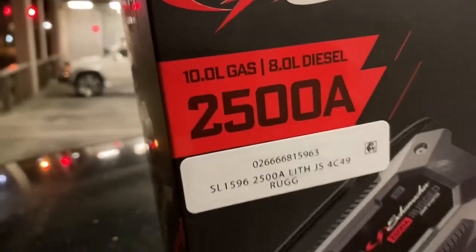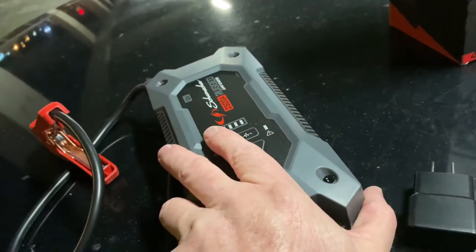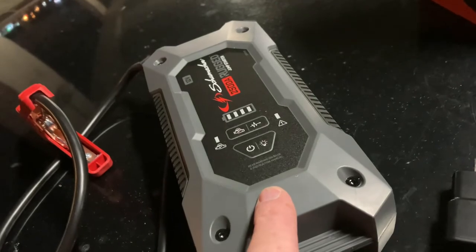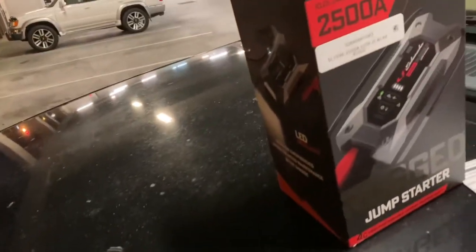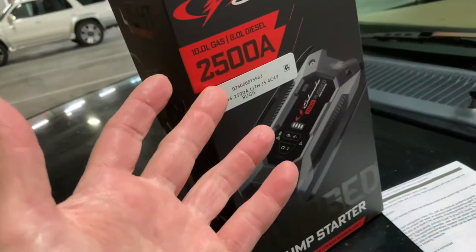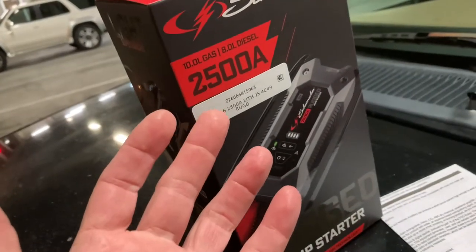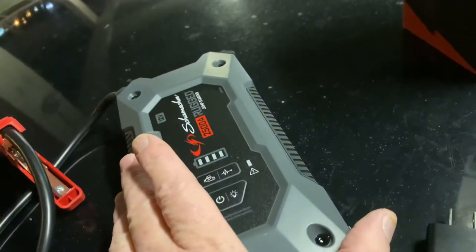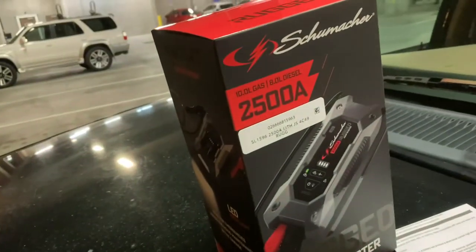This thing is heavy-duty — 2,500 amps. You can jump anything. It's $160 at Walmart. I did see one on eBay for $99, but this model has only been out about 18 months. When buying from eBay, you have to be careful — you don't know if you're getting a used unit. I like to buy from the store so I know I'm getting a product that's never been used.